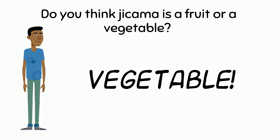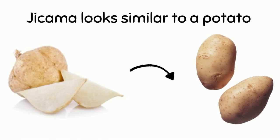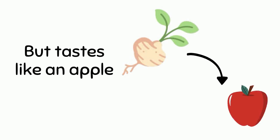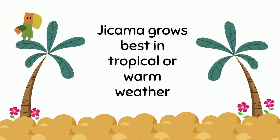It is a vegetable. It does not have seeds. It is a root vegetable — it grows underground. Jicama looks similar to a potato but tastes like an apple, but it's not quite as sweet. Jicama grows best in tropical or warm weather.